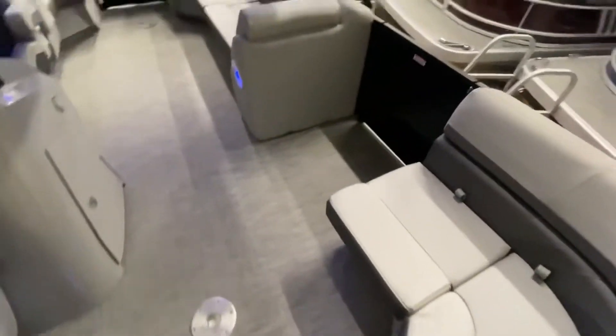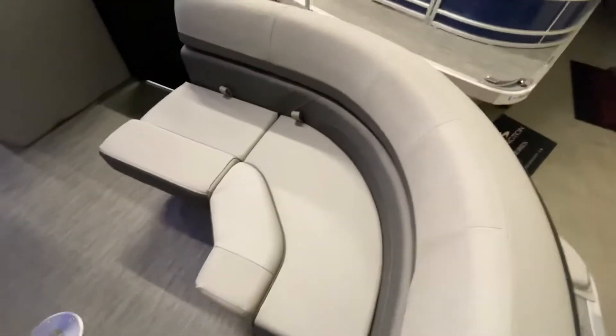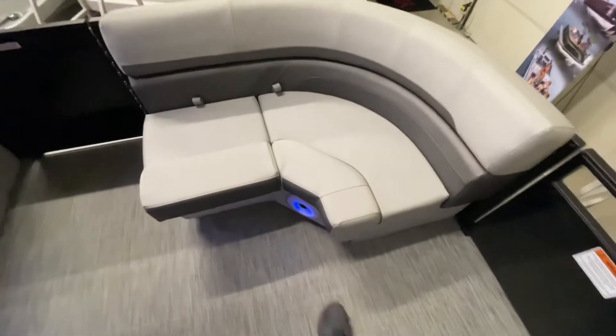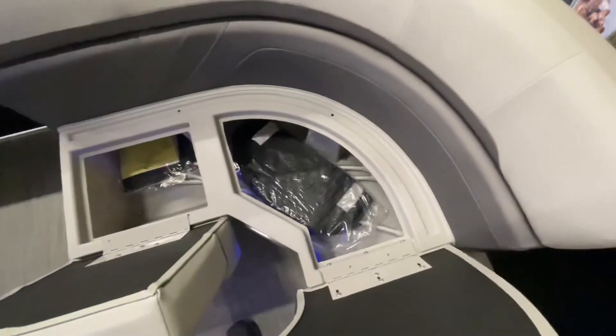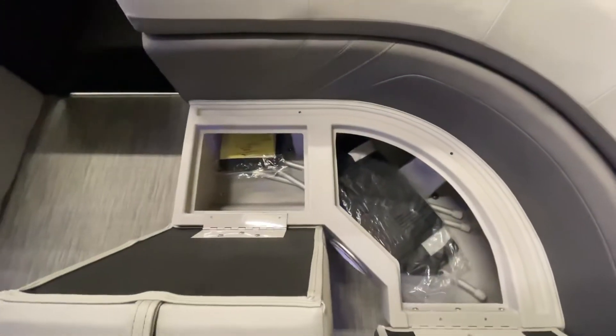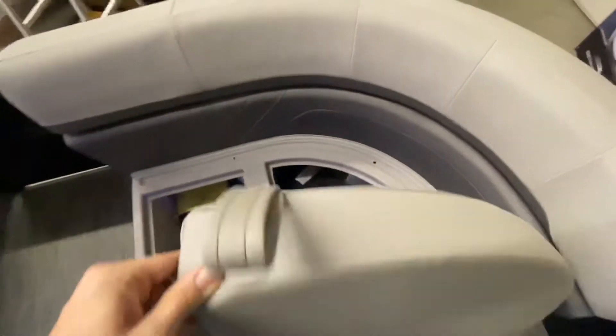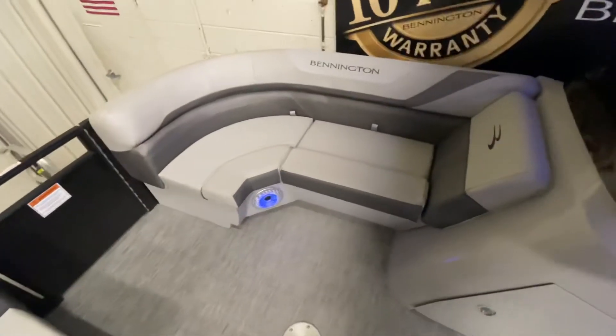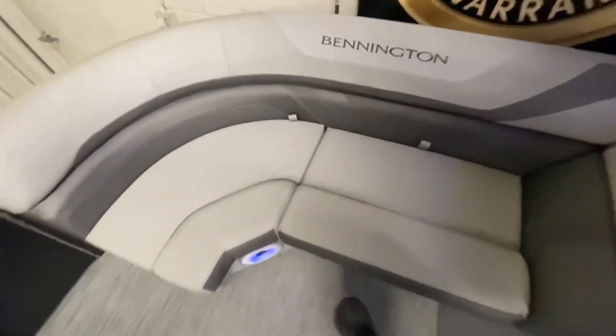Stepping inside now, taking a look at our first seating arrangement. These seats do open up to reveal storage underneath. Currently under these seats, we are storing the poles for the mooring cover that is included with the purchase of the boat. Across from that, we have a similar seating arrangement, again opening up for storage underneath.